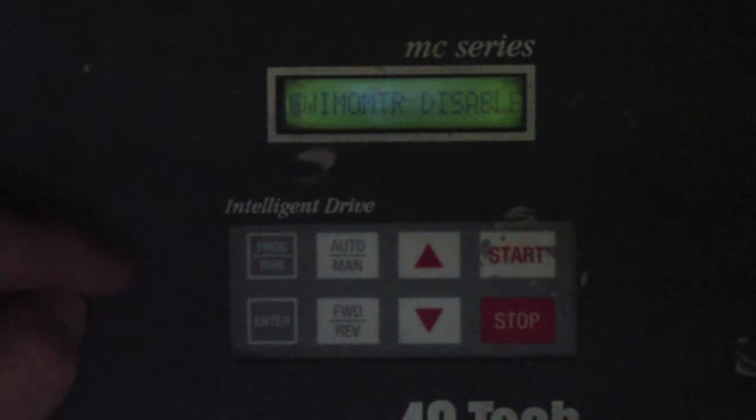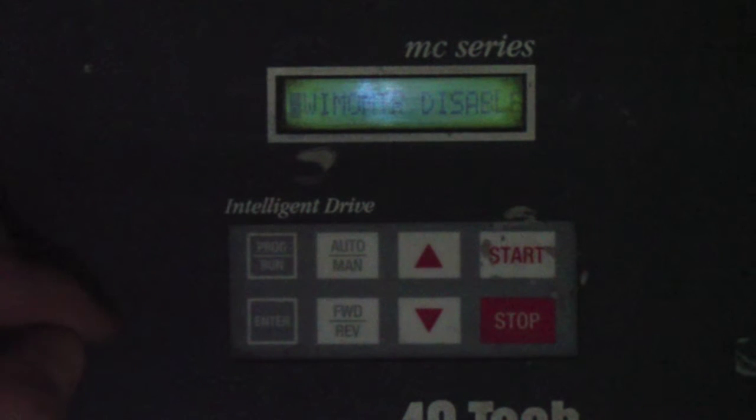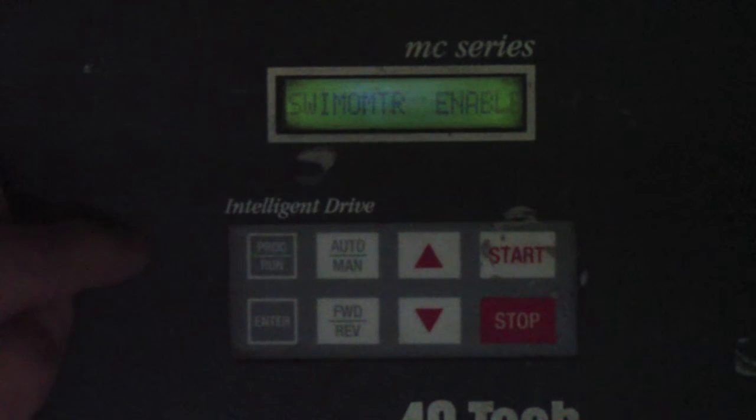If you didn't have the Swimometer option, you would leave this parameter set to the default, which is Disable, and then press the Program Run button to return to the stop screen. We're going to assume we do have the Swimometer option, so we'll hit Enter, cursor goes over to the right, hit the up arrow once — it will now read Swimometer Enable — hit Enter, cursor goes back to the left showing Swimometer Enable. Hit the Program Run button and we're back to Stop 5 Hz. This completes the calibration procedure for your AC-TEC.